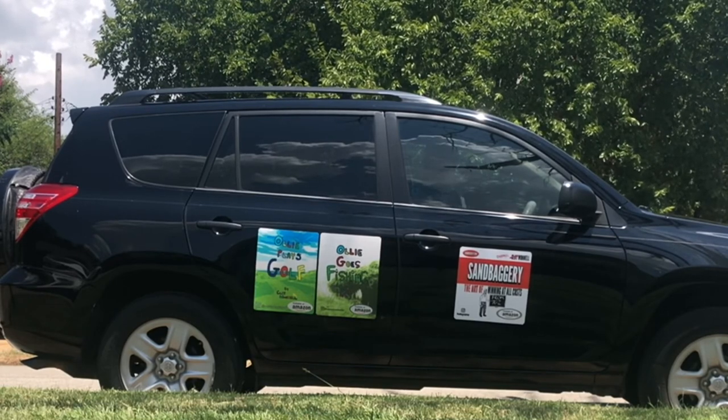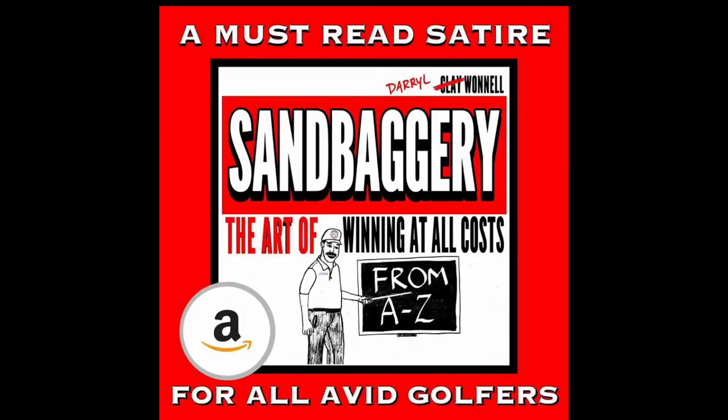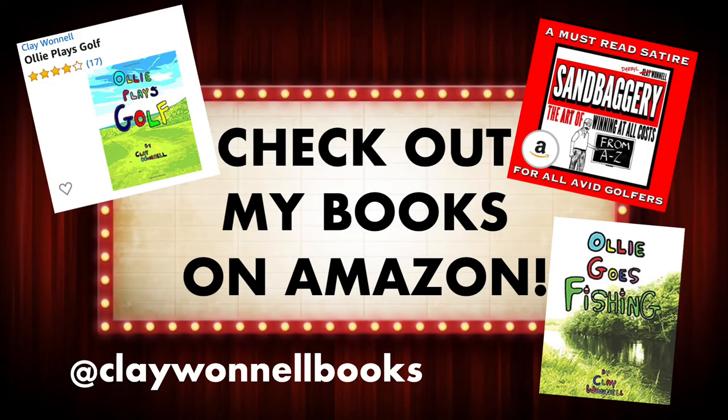Hey, if you want to be down with OPG, consider leaving a review for one of my books on Amazon — it's either Sandbaggery: The Art of Winning at All Costs from A to Z, Ollie Plays Golf, or Ollie Goes Fishing. Bye-bye! You down with OPG?